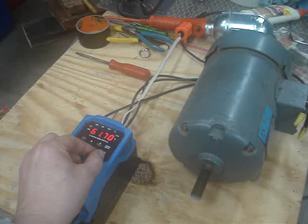Operating the motor at its designed frequency of 60 hertz. It's doing about 3,400 RPM.